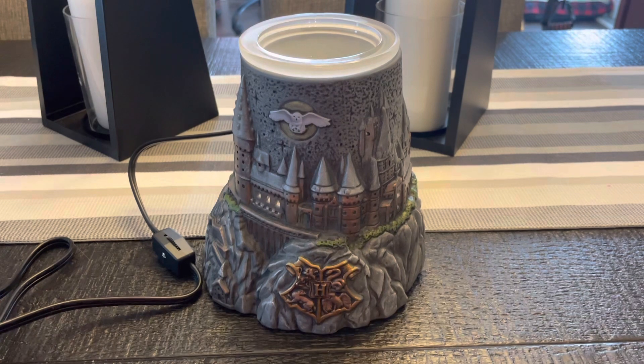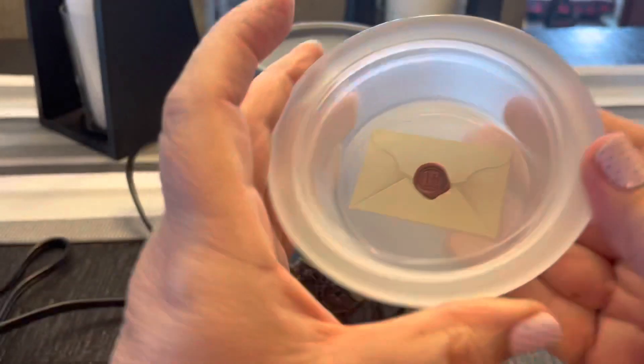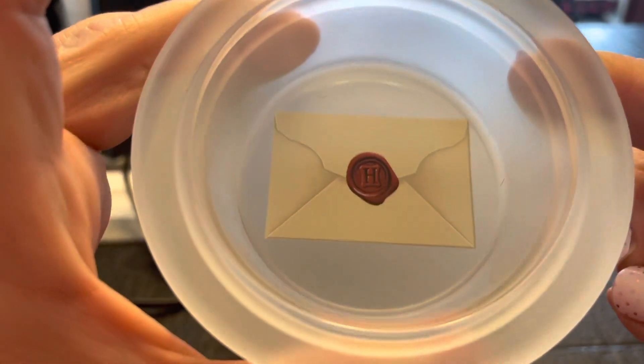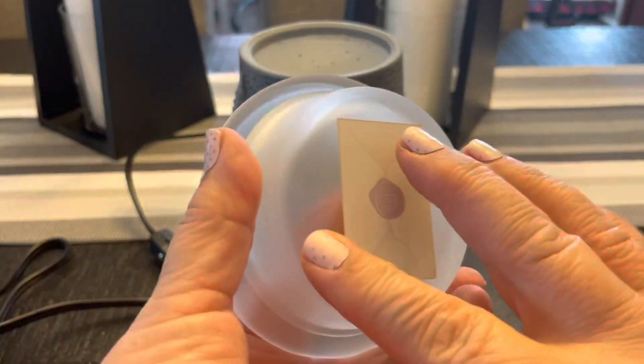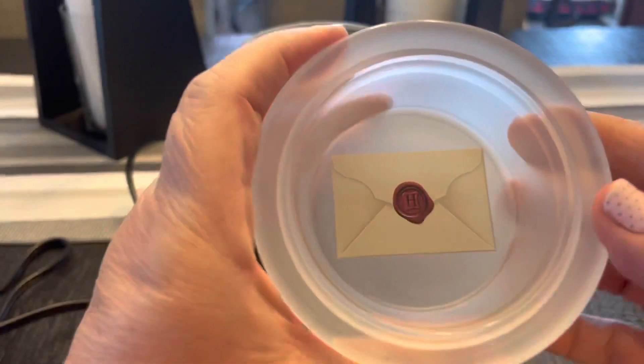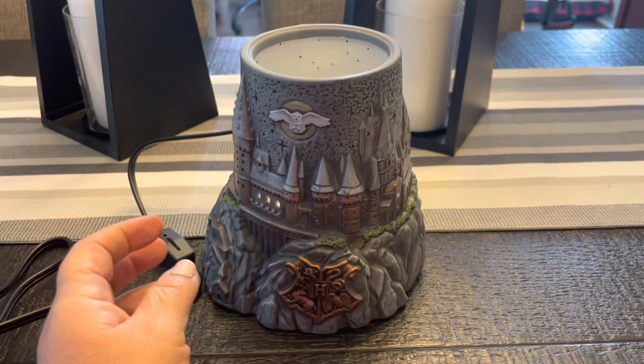We'll talk briefly about the warmer, and obviously it's light here now. I'm going to take it into another room where it's dark and show you what it looks like lit up before the video is over. It is a 25-watt warmer. We'll start up here — it is a frosted glass dish, and there is a very special secret envelope on the bottom side. It's in the dish, so you don't have to worry about it burning. It's not going to burn. So that's the dish.